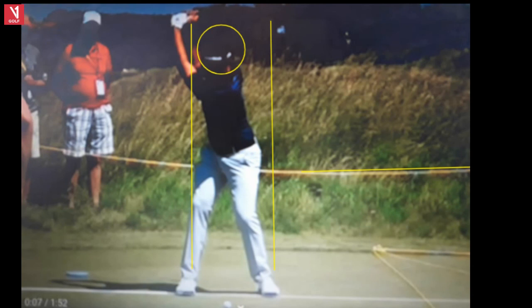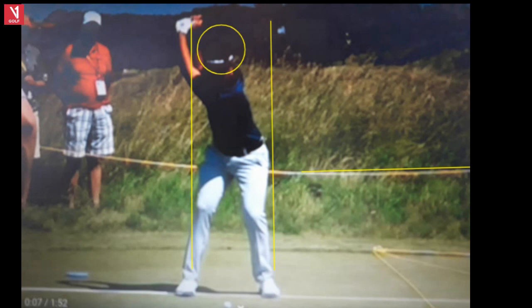And then Xander makes a tremendous move left here. I love this transition — a little bit of a pause at the top, and then the lower body moving left. So a lot of two-way motion. Ben Hogan talked quite a bit about this, how the lower body starts the downswing. He focused on the hip.